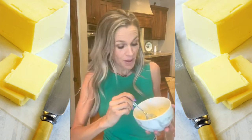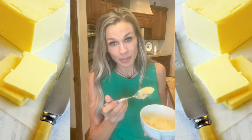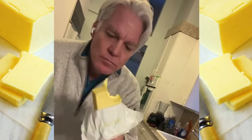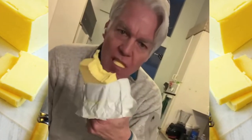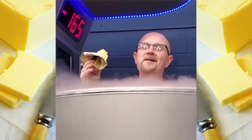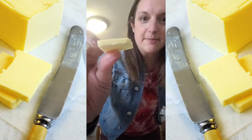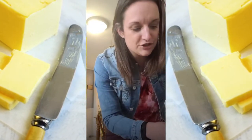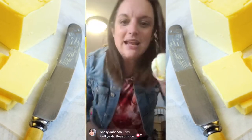And like Susan said, butter makes my butt look better. I just need butter. So I'm going for the butter challenge. I'm making myself a buttery egg sandwich.